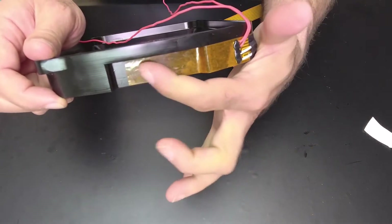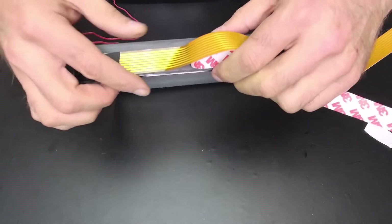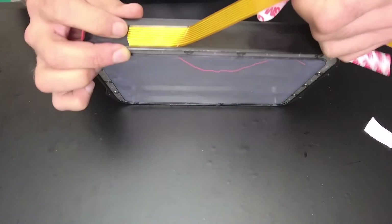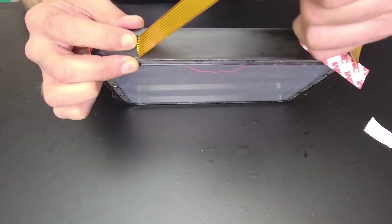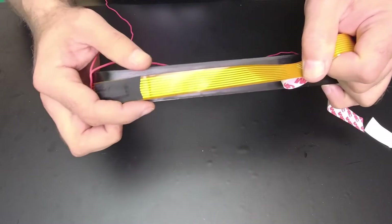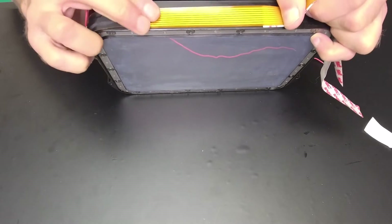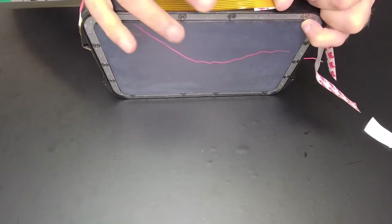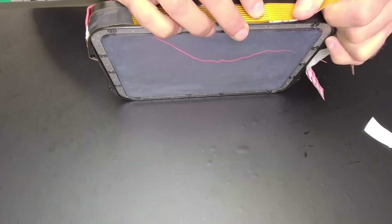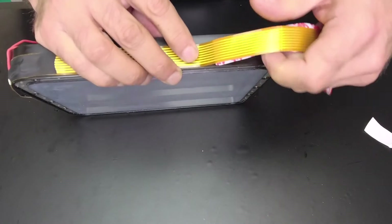Once you massage that in, come around here and start to notice we're already getting off course. So what I'm going to do is peel this back and adjust it. Put your finger down here and make sure you're aligned on the right path, because it likes to stray away from the path. See how I'm peeling the back and applying at the same time.